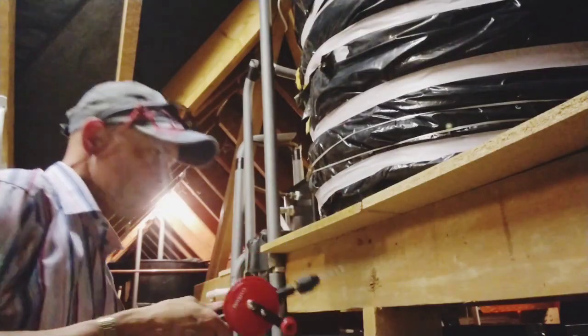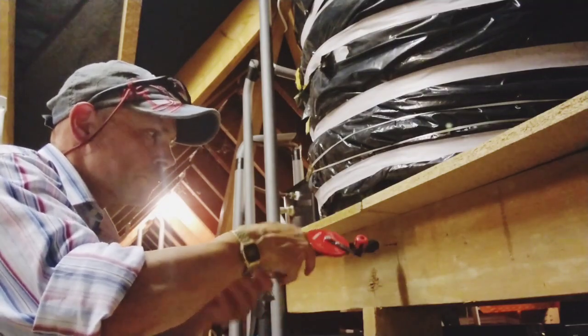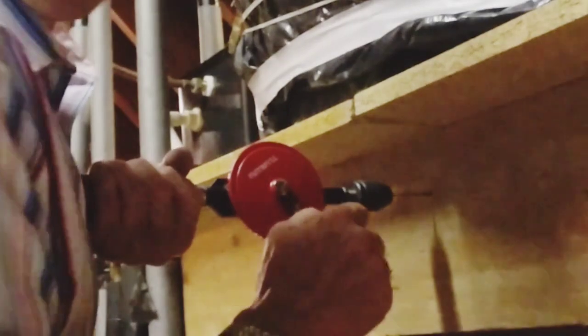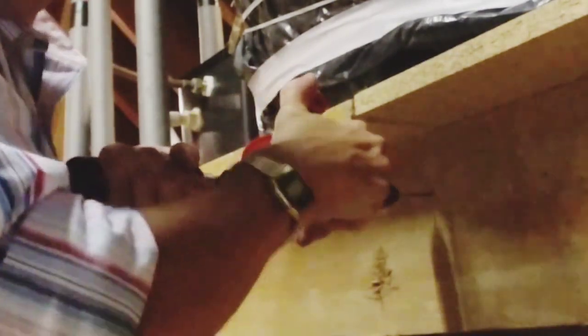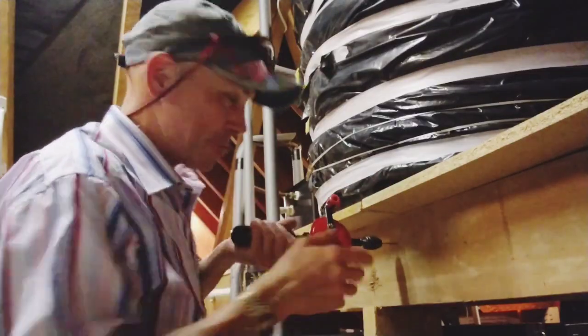I've been using this bloody thing wrong all these years. I've got a hole here — there's one I just drilled. Now what do you think you do? You lean on it like this and then you go over there. No, that's not what you do at all.